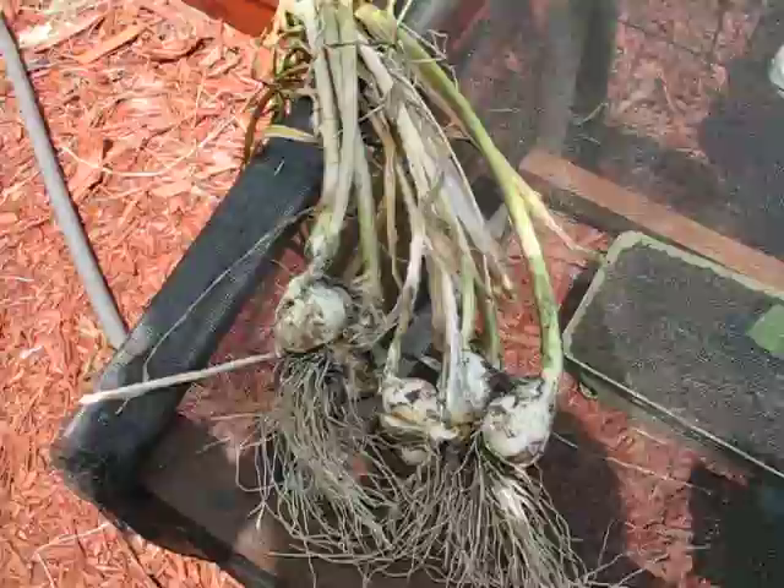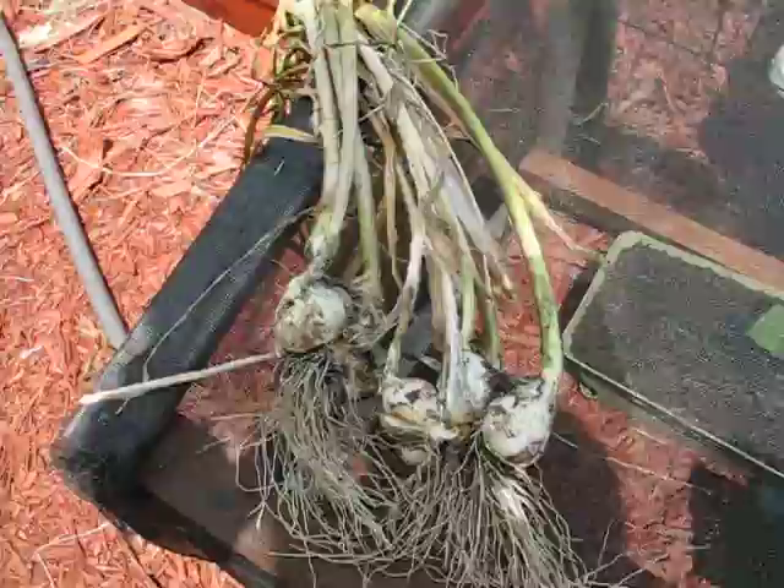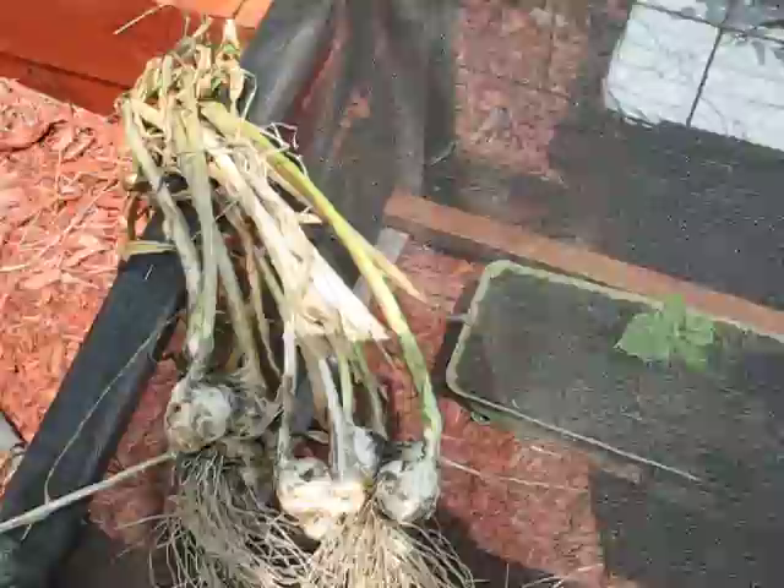I probably pulled it too soon, but this is garlic that I just pulled. It looked like it was almost dead, so I thought, well, we'll see — because I don't really have much experience with garlic. I wanted to see what that was, so I thought you guys would like to see.